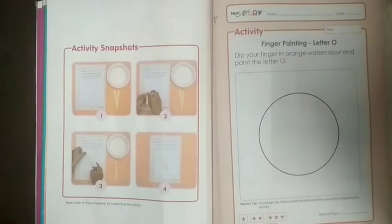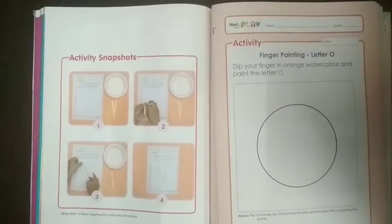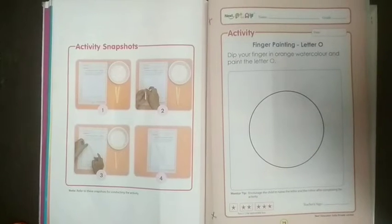How are you all? I hope you all are fit and fine at your home. Students, today we are going to do work in our book number 5 and you have to do an activity today. Hope you will enjoy it and you will like it.